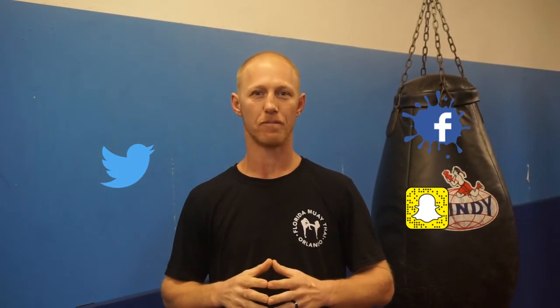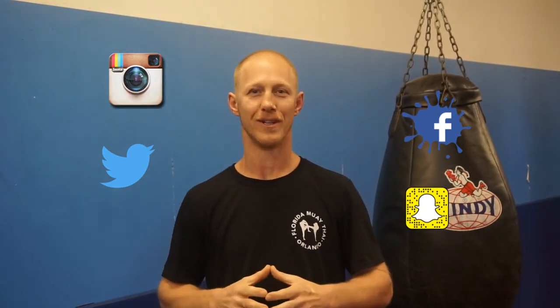Hey guys, if you liked that video please give it a thumbs up. If you have any questions or comments please leave them below. Don't forget you can follow us on any of our social media outlets — Facebook, Twitter, Snapchat, Instagram — just click on the link below. Hope you enjoy!